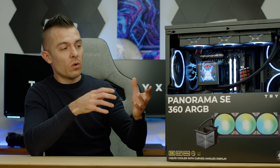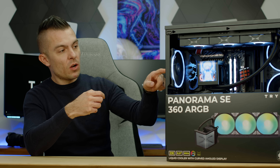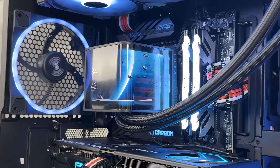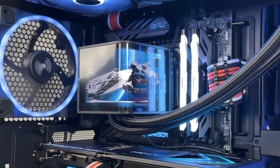It's cool to be able to rotate the screen, though if you place it at the bottom you won't see anything because of the GPU. The horizontal position may be the best option to actually use and see the full screen. Links for the Panorama SE 360 addressable RGB in black and white are in the description below.